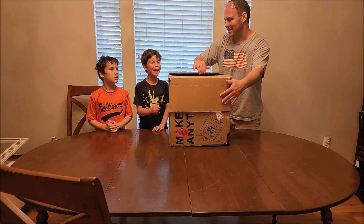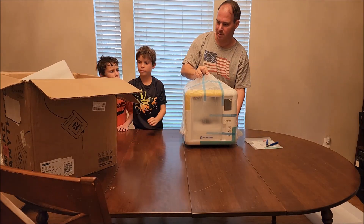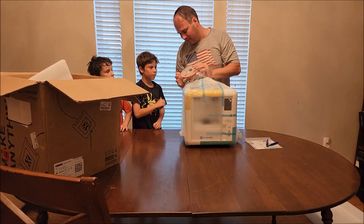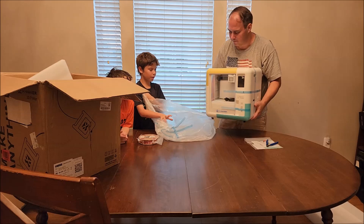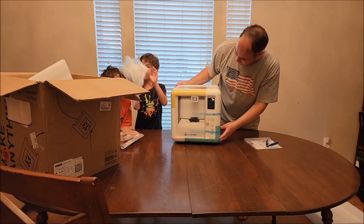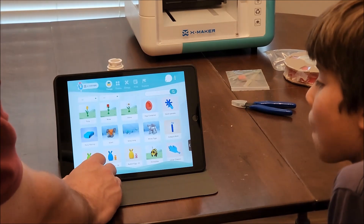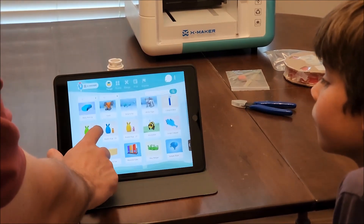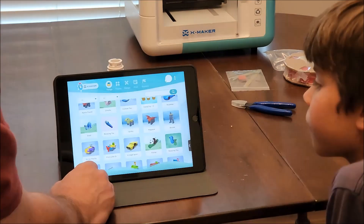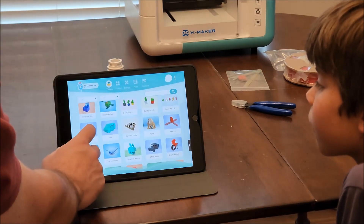Here's the 3D printer, guys. There's still something in the box — just wanted it out of the way. This is our printing filament. So this is what we're going to use to build or print your new toys, guys. This is the app, the Xmaker app. It is updated weekly, and you can see all of the different products that you can make. When you see something, let's just click on a sports car.